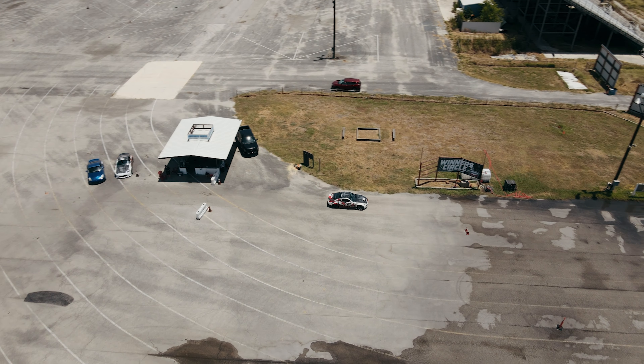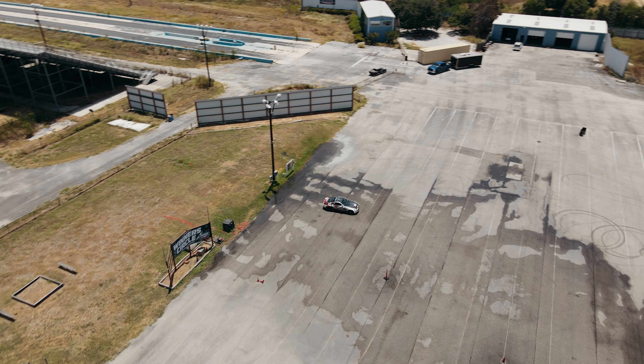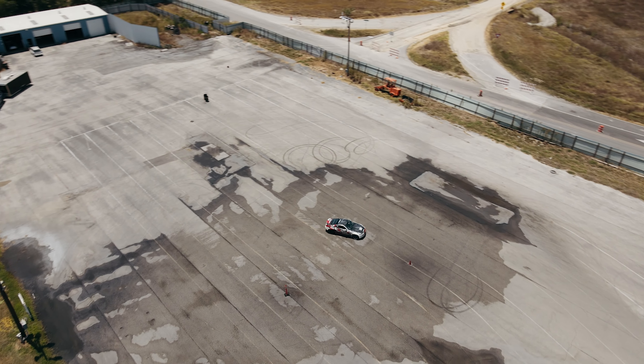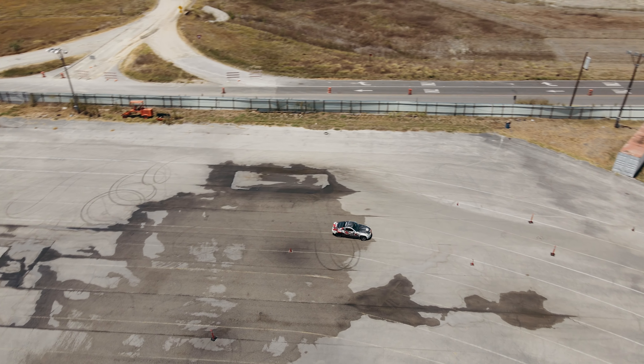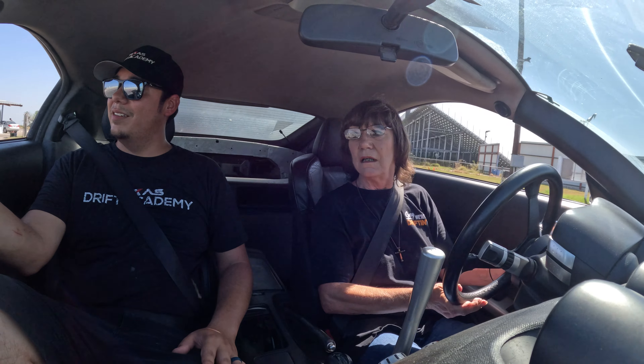Touch turn. Yep. There we go. Touch turn. Wait for the cone. There you go. Keep it going, keep it going, keep it going. Still going, still going. There we go. Nice. Back to the cone. There you go.